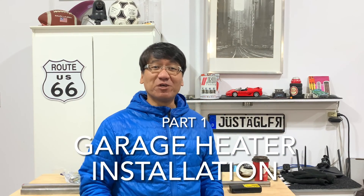Hey, welcome to another episode of G&B Tuning, where I post helpful yet entertaining videos weekly. In today's episode, we're finally installing our heater for this garage, so stay tuned.